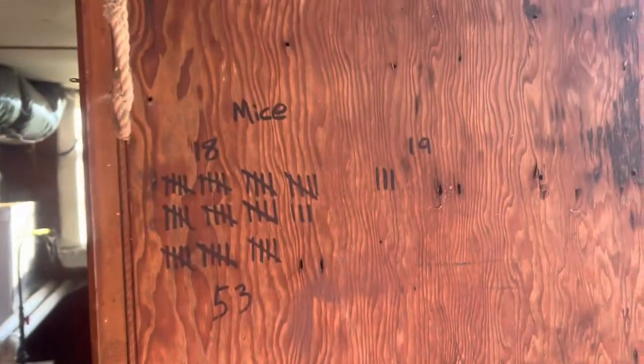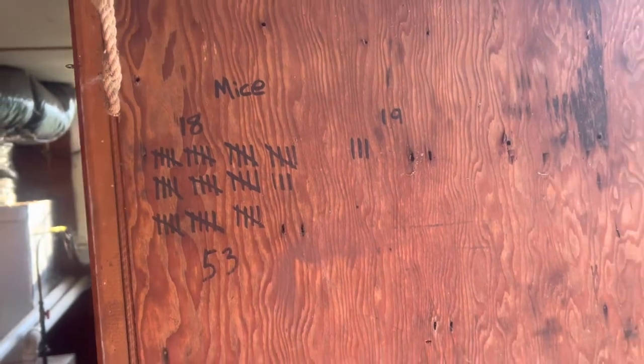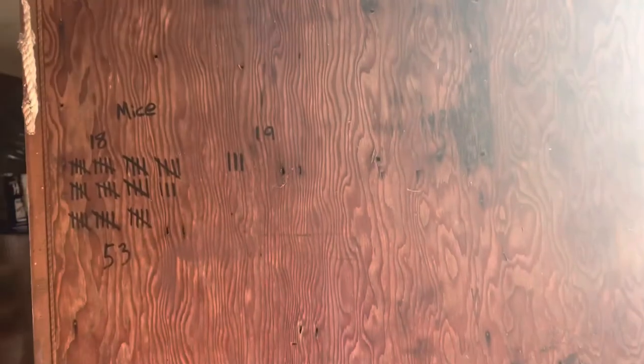But as you can see, these are living proof. I haven't set these in a while, but I've got a total of 53 mice caught back in 2018. We got a little lazy — there's only three in 2019, nothing in 2020. And so this year I'm already up to seven.